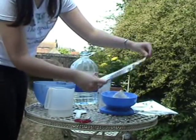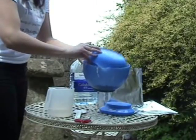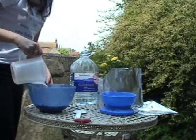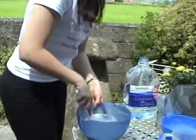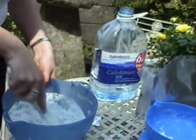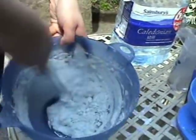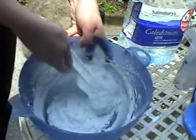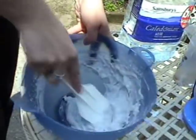Now take a large mixing bowl and mix the alginate powder with your measured water. You need to work quite quickly at this stage — mix thoroughly, ensuring all the powder is combined with the water. It should be turning pink. Don't worry too much about any lumps; the most important thing is to work quickly and move to the next stage.